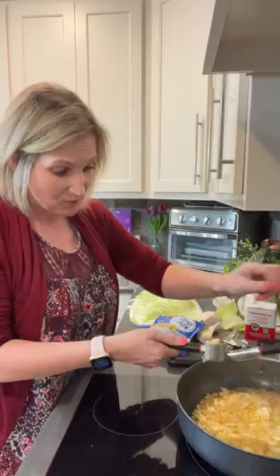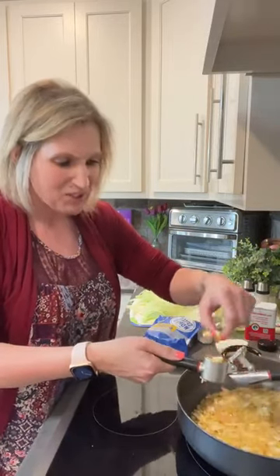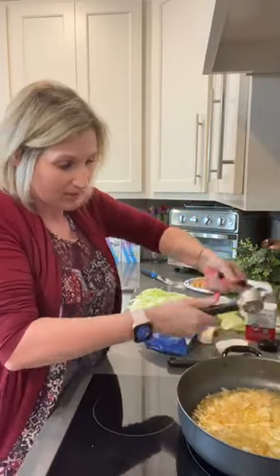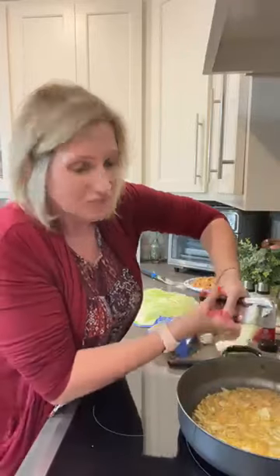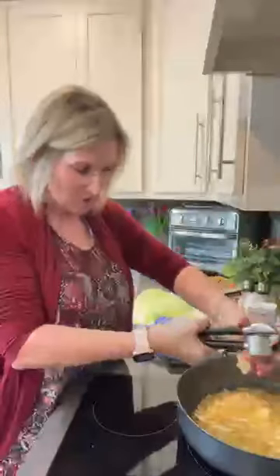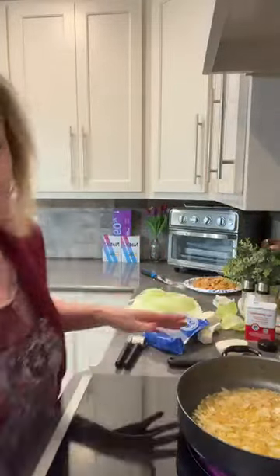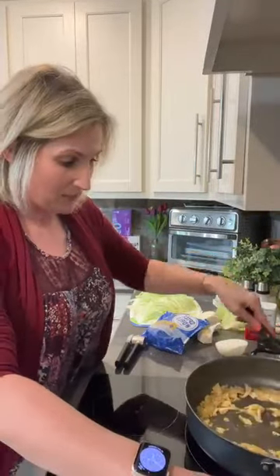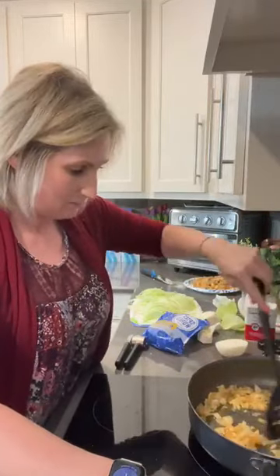I'm using a small head of cabbage for just me and Ricky - it's just the two of us eating this. It's almost the weekend so I don't want tons of leftovers. We're going to take whatever is left to work tomorrow for lunch. We've got family plans this weekend - I'm excited to be home with my family, to see my son and my daughter. We're hoping to have a family feast this weekend.